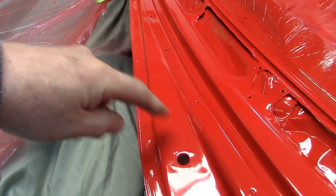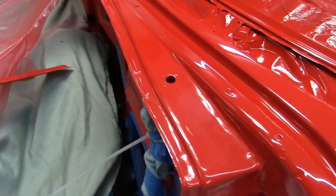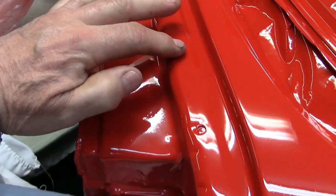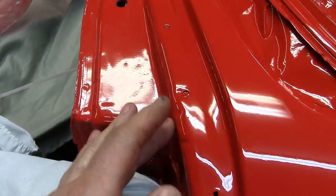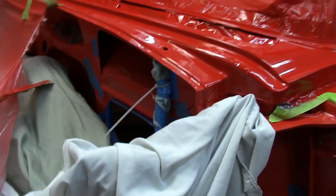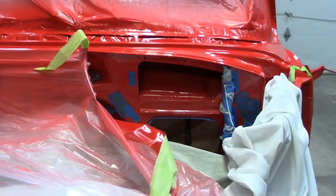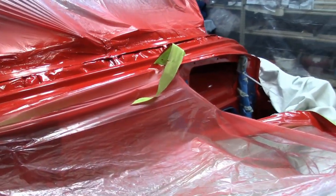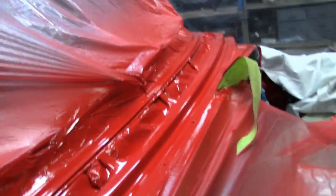I don't have to worry about that parting line there, because that's going to have that rubber piece on it, and that's going to come all the way to here. I blended that pretty well right there, actually. The color match is amazing. I painted that firewall like 10 years ago — it's about 10 years ago I painted that firewall.